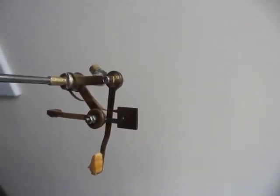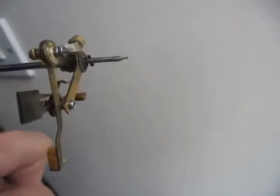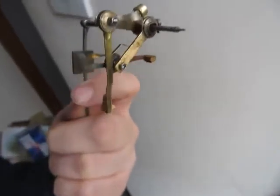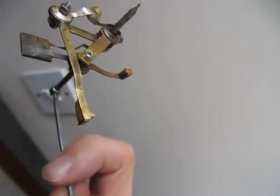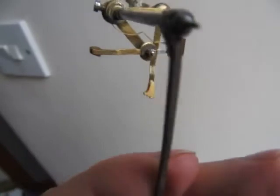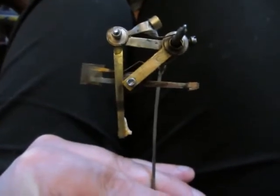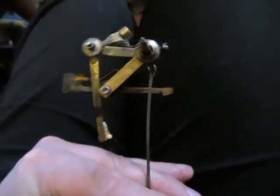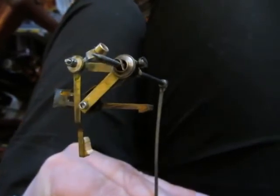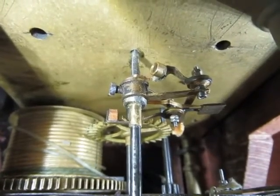This is my new set of grasshopper escapement pallets for my long case clock. The pallet stems are old minute hands, probably off alarm clocks, and the mounting part in the centre with the grub screw was probably a crutch of a striking clock. That's the grasshopper assembly in situ.